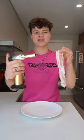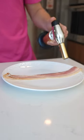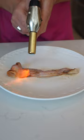Can you cook bacon with a torch? I slapped the bacon on the plate and started burning it. It's working a little bit — the torch was definitely cooking the bacon, but I wonder if it'll taste the same. Do not try this at home. That looks like a nice juicy piece of bacon.